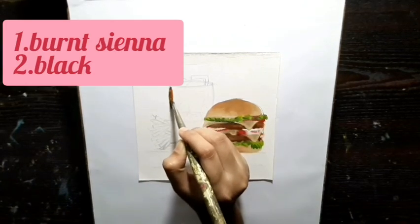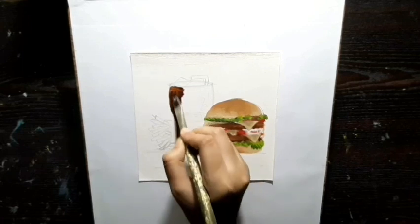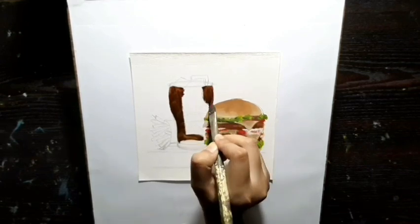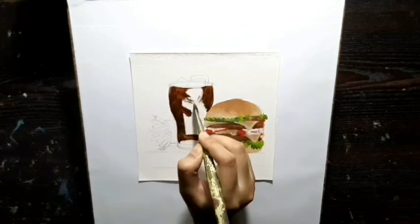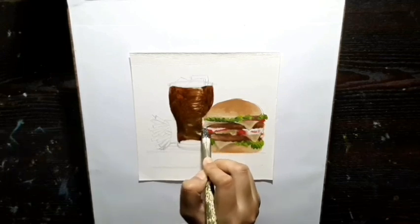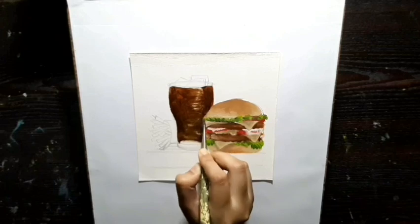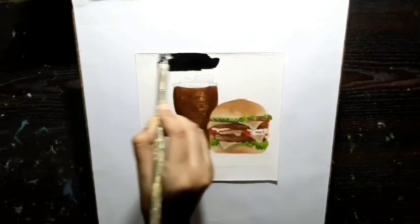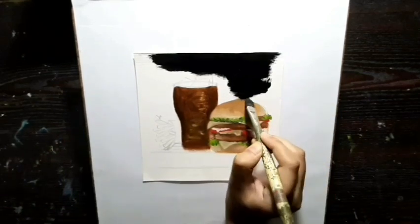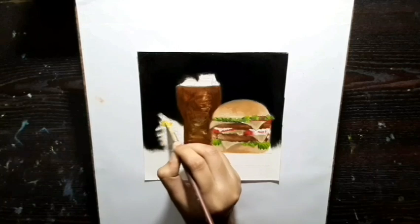Now I am going to color the coke, and for that I am using brown with black. For the background I am using black, as it was in the picture. For the fries I am using yellow with brown and white.